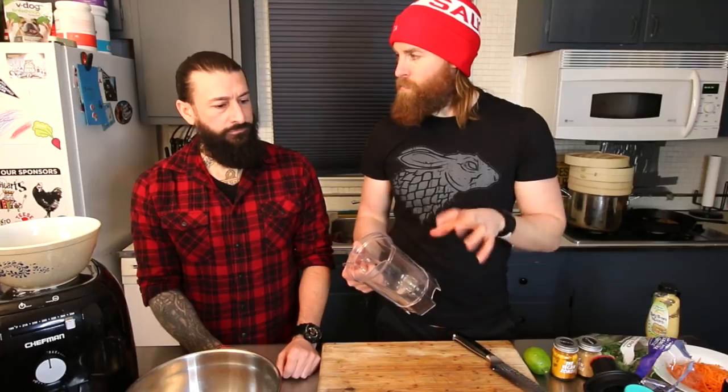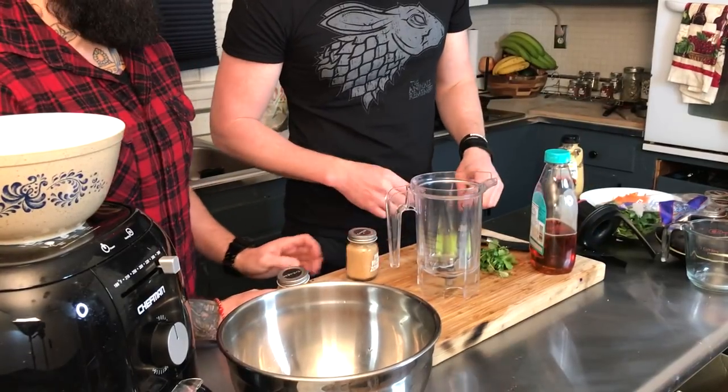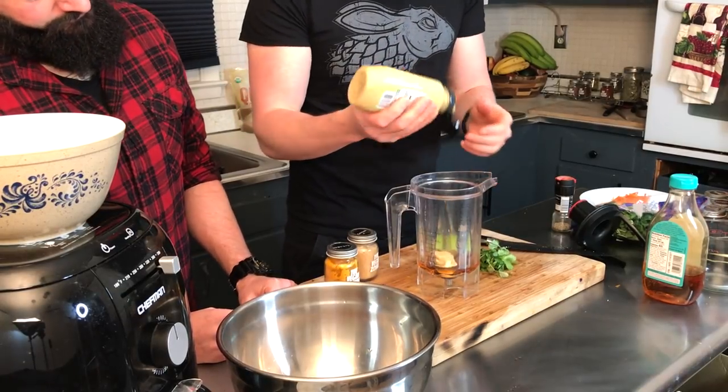Now we need a dressing. We're going to do a vegan honey mustard base and add some nutrients good for the kidneys. When on dialysis or pre-dialysis, definitely turmeric and ginger are major. I'll add a little bit of lime juice. Cilantro is also great — it's a natural blood detoxifier. These ingredients can protect you from getting sick while on dialysis or going through renal failure. I'm using agave as the vegan honey — about two and a half to three tablespoons — and some organic vegan spicy brown mustard.